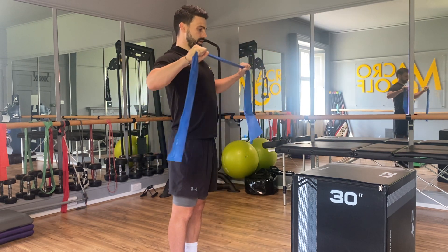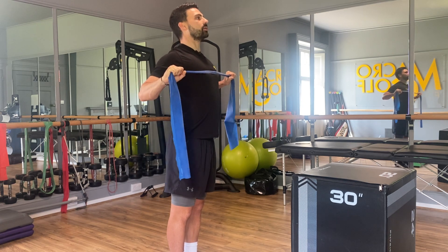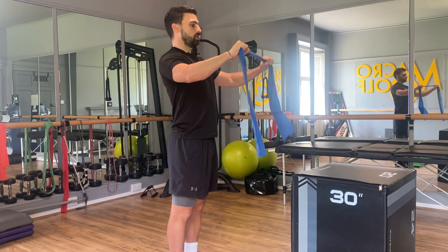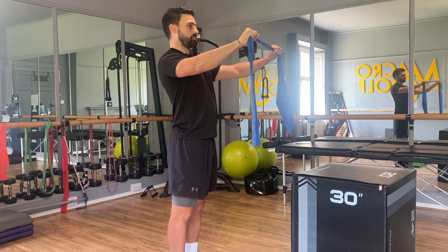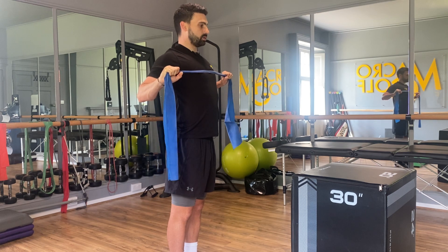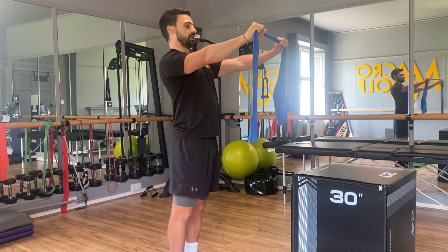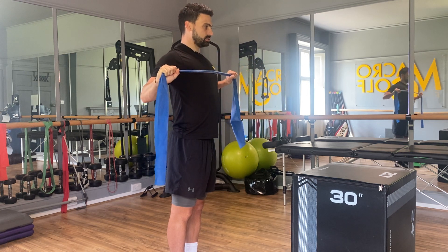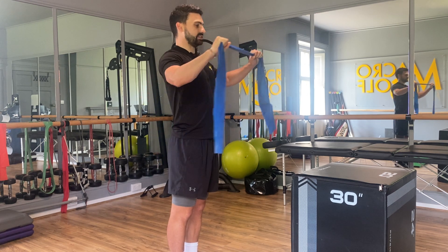Reach forward, pull back, squeeze the shoulder blades in together, keeping the chin up nice and tall, keeping the core engaged, breathing freely, and back out. Two more — pull the band up, back in, squeeze the shoulder blades together, and out. Last one, keep breathing all the way in and release.